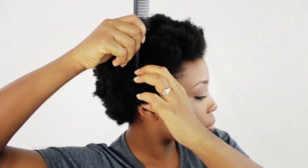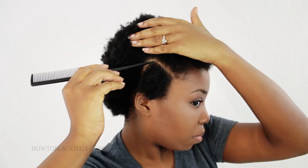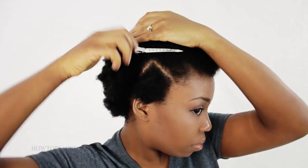It's up to your preference, so if you want a smaller Havana twist just part a smaller size. I'm going to take the tail end of my rat tail comb and part a square section on the right side of my head. Once your section is parted, take some duckbill clips and clip them onto the surrounding areas to keep your hair sectioned. Then take your water spray bottle, mist your hair just a little bit, and add a little bit of gel onto the ends as you detangle.